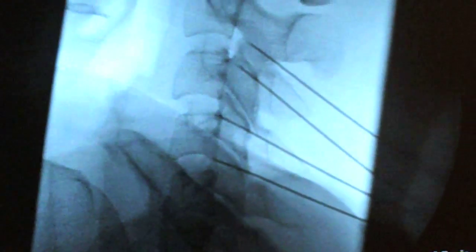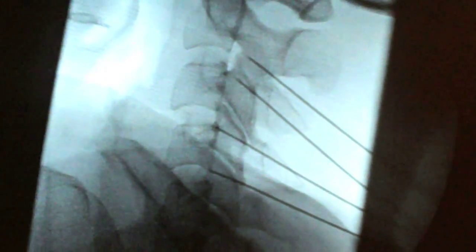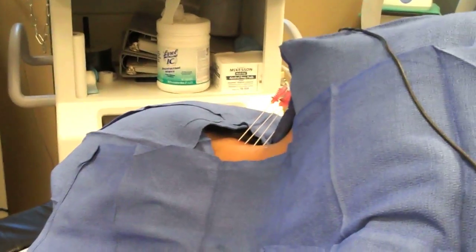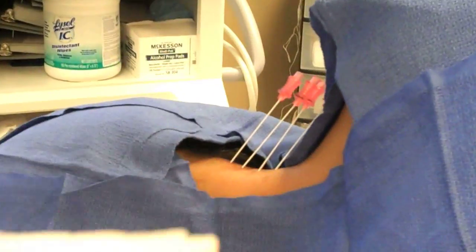That looks like a perfect position on our x-ray here. So what we're going to do is motor stimulation right now — make sure that we're not on any of the big nerves, and then we're going to go ahead and do radiofrequency after we numb it up. You're going to feel some twitching here, that's normal. One of the things we want to look for is to make sure that the twitching is just in the neck, not along the arm or into the hand.